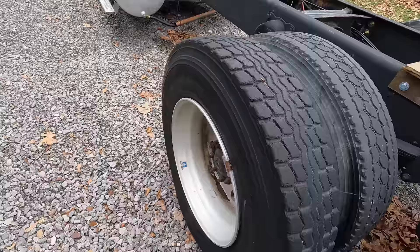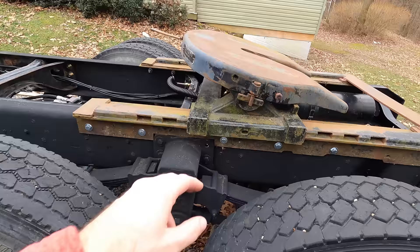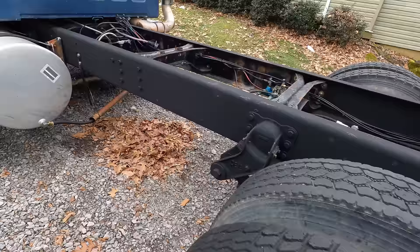You can see here this tire doesn't even hold air, so definitely don't want to be taking this thing on the road quite yet. We have some refreshing to do on the fifth wheel — we weren't able to do that before it got mounted, so we'll do it on the frame and get it cleaned up. It's been sitting so long there's some mildew growing on it, but that's not a big deal.